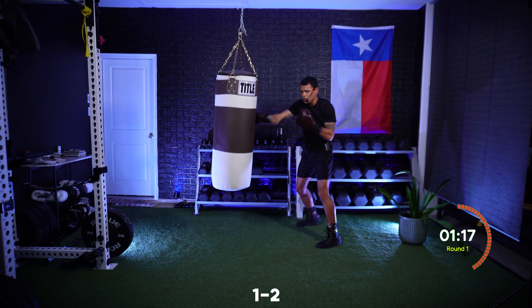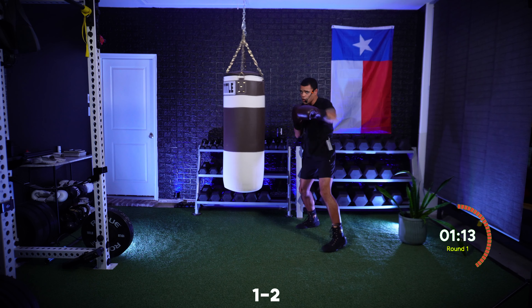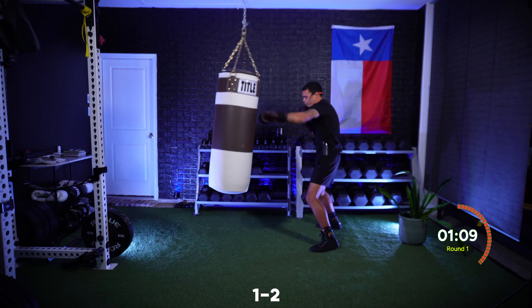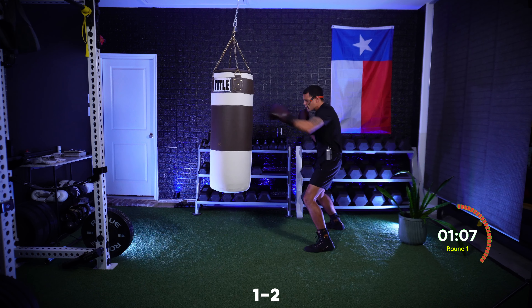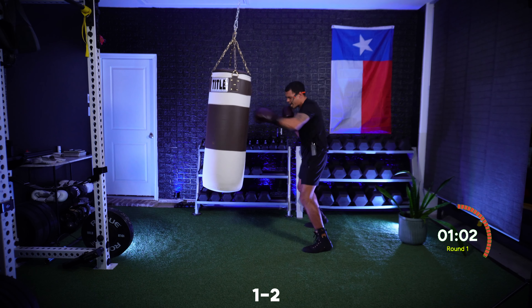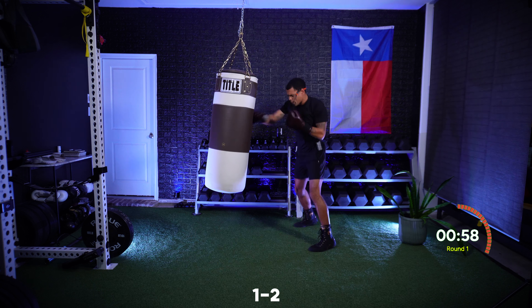Straight punches — just those one-twos. Getting full extension and turning each punch over. From your face back to your face, keeping those elbows tight. A little bit faster now — final minute right here.